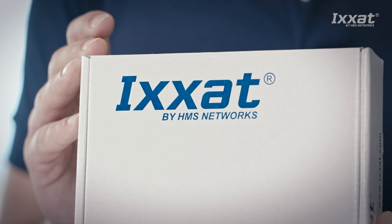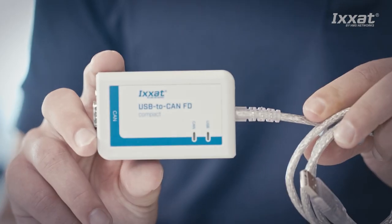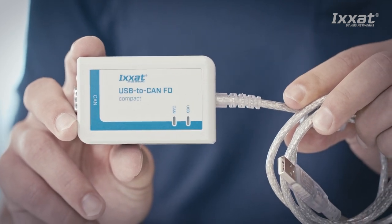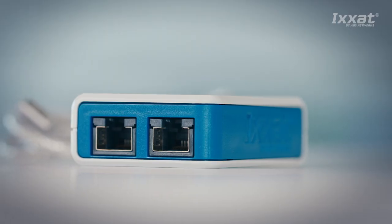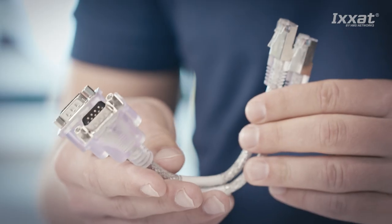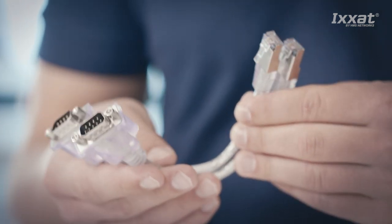Let's take a look in the box. You can find the USB to CAN FD inside — the box includes the interface itself. And if you use the automotive version with RJ45 sockets, a pair of RJ45 to sub-D9 adapter cables is included. You will need these to connect two independent CAN channels to the device.